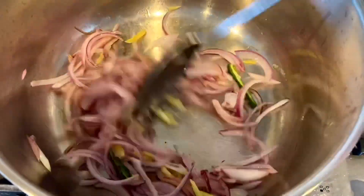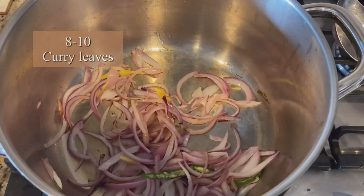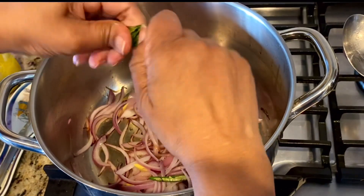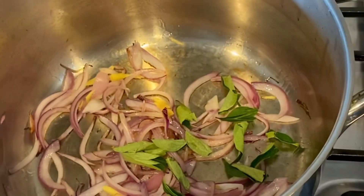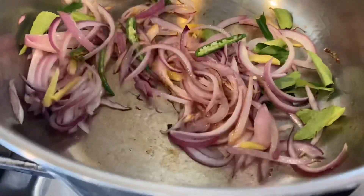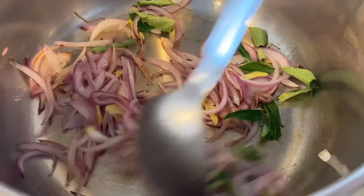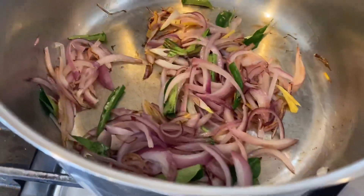Moru curry is a delicacy in Kerala. You can prepare it with or without coconut — my mother makes it without coconut and I love it this way. Add a few curry leaves and always stir the curry leaves for extra aroma and flavor. The word 'moru' refers to buttermilk in the Malayalam language — this is nothing but a seasoned buttermilk.